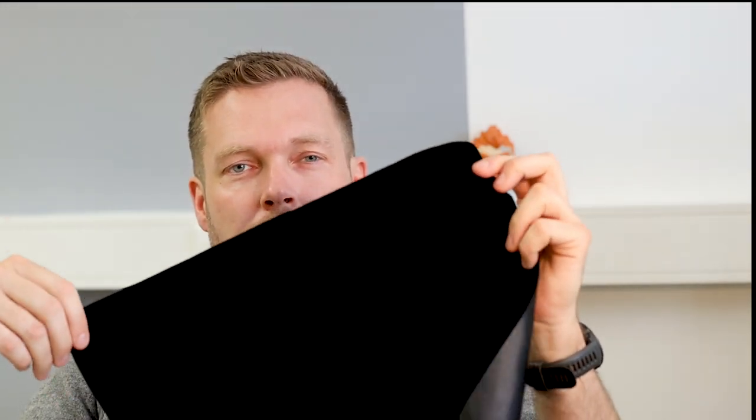First of all, introducing the Darth Fabric — it comes in this little package, not extra wrapped. Green Stuff World claims that this has 99.9% light absorption from the visible light spectrum, making it the blackest fabric on earth, and claims to be really good for miniature photography. Rolling it out, with a light source coming directly from the side — a window light and ceiling light — you can already see that this is a great absorption value from that fabric.